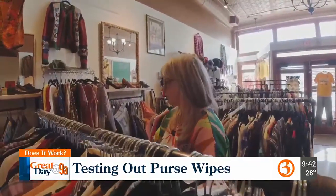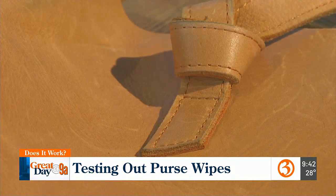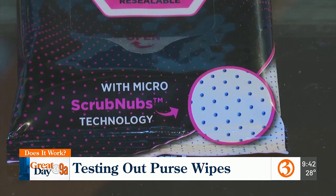Jamie Nix sells all sorts of clothing and purses in her vintage store, some from decades ago. While she normally uses soap to get out any stains on her leather bags, for this test she's trying Purse Wipes, which are meant to easily remove scuffs, dirt, and makeup.